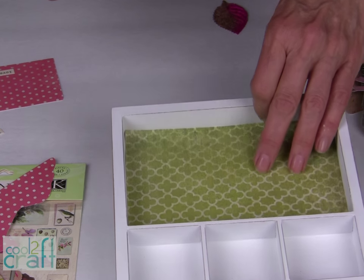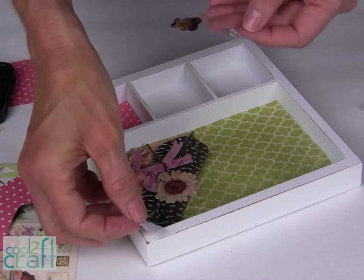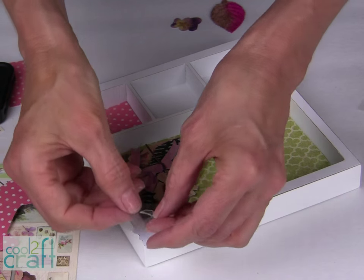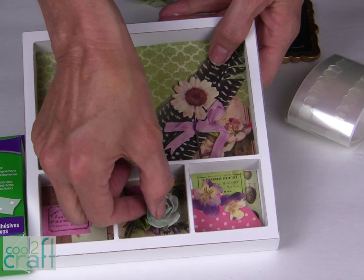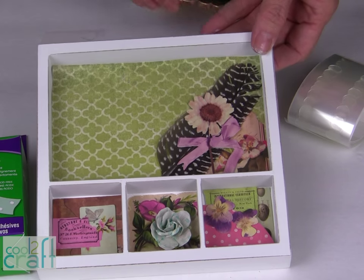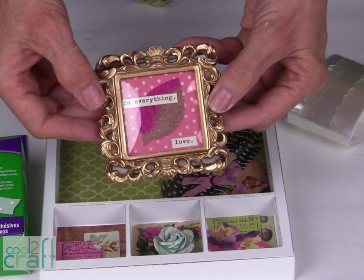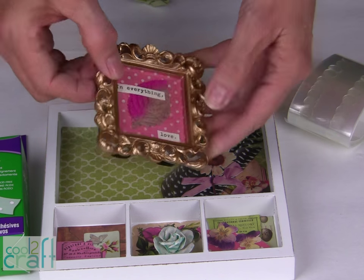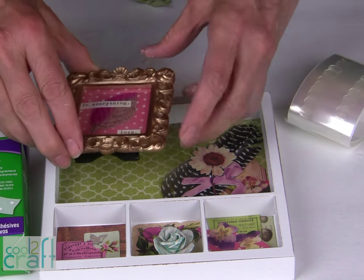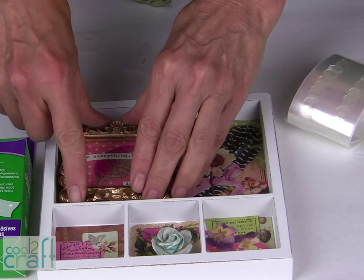I am going to finish gluing down all of my pieces with my Aleene's Tacky Dots. If you have some smaller pieces of paper and your dot is too large, just fold it in half and press it right onto the back. I have just a few more finishing touches for my shadow box. I'm going to glue in my dimensional flower, and remember that velvet leaf that was the inspiration for this project? What I did is I framed it and added some wording, and then these Aleene's Tacky Dots are so strong that I'm putting them on the back of the frame and pressing my frame in place on the paper that I have glued to the back of the shadow box.